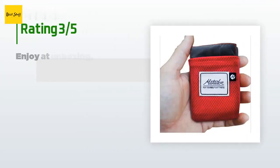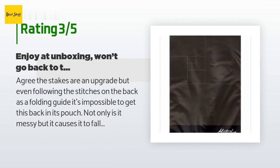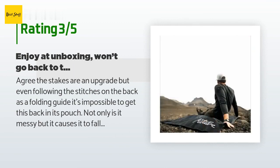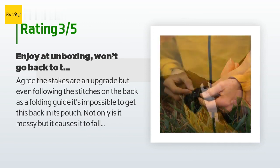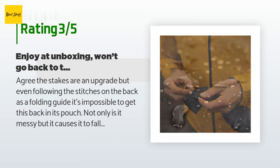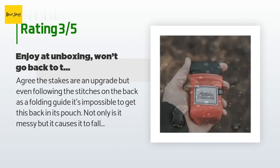An unhappy customer said: the stakes are an upgrade, but even following the stitches on the back as a folding guide, it's impossible to get this back in its pouch — not only is it messy but it causes it to fall out. I appreciate they wanted the smallest possible fold dimensions for a ground cloth this size, but they should have added another couple of millimeters. Disappointed, because they are a great manufacturer and I had high hopes this would be the ideal ground cloth for day hikes.